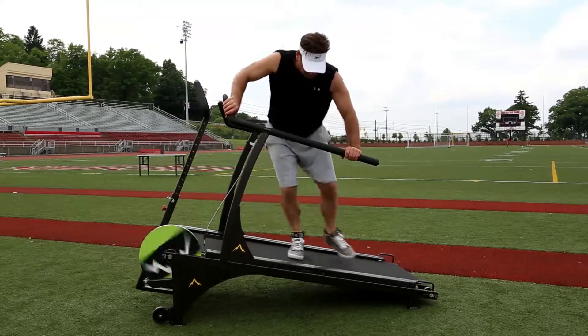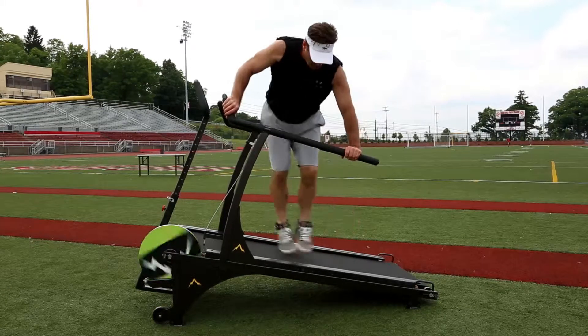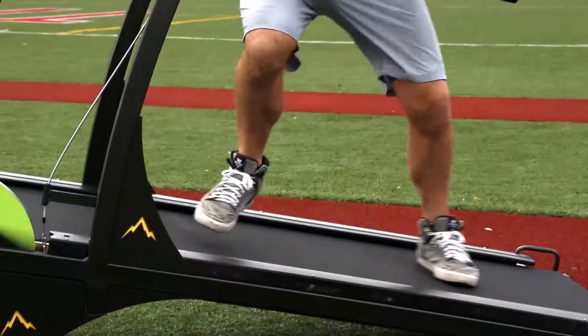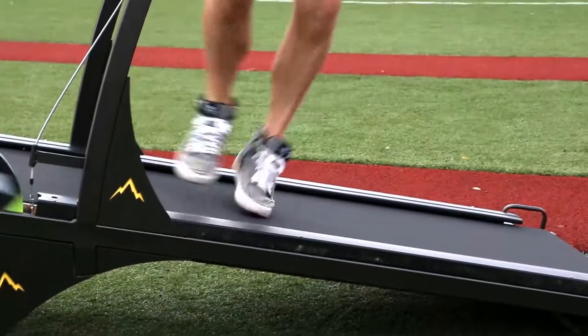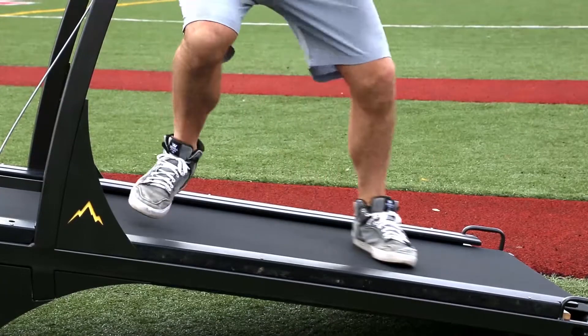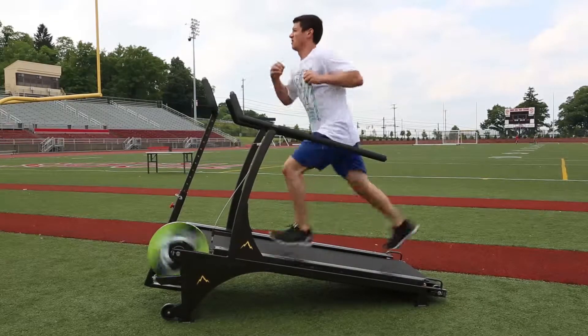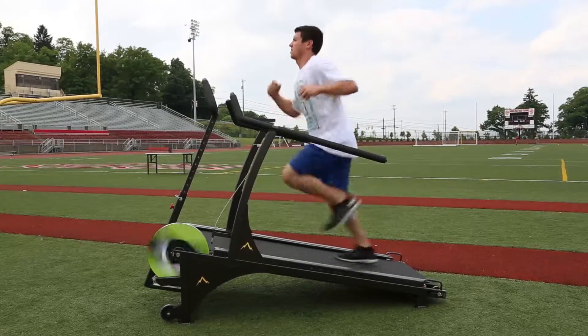Another unique technique on the Incline Strider is the plant cut drive motion. This action closely mimics the hard leg cutting motion found in all sports. The user is planting and driving, which greatly strengthens the leg, knee, and ankle for those sharp cutting movements. As you can see, the Incline Strider is ideal for strength and power development.